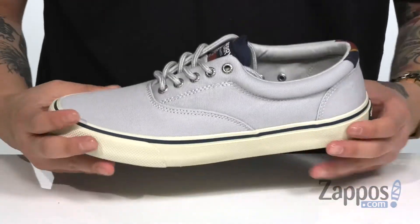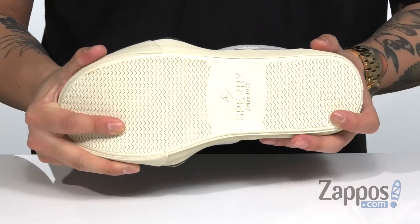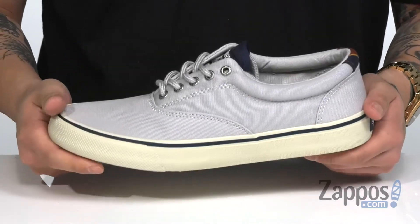That all rests on top of a vulcanized design midsole that's going to be very flexible, and of course a durable rubber outsole that features wave siphoning technology, allowing you to walk on wet or dry surfaces.